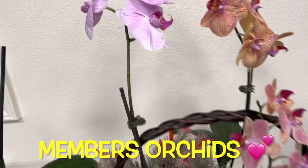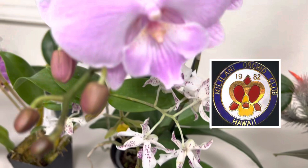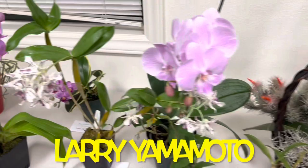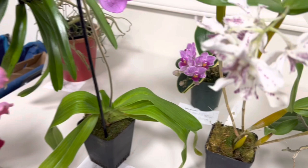Aloha everyone and welcome to my Orchid Club meeting. I decided to bring all of you along with me. I am a member of the Mililani Orchid Club and the speaker for tonight is Larry Yamamoto. He is going to be talking about how to grow vandas. Larry became a full-time orchid grower about 12 years ago after retiring from his job. I hope you find today's video not only entertaining but also educational.